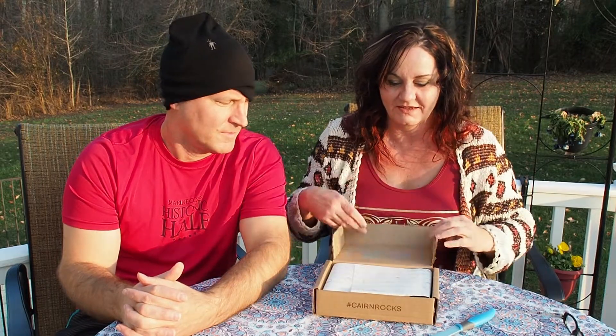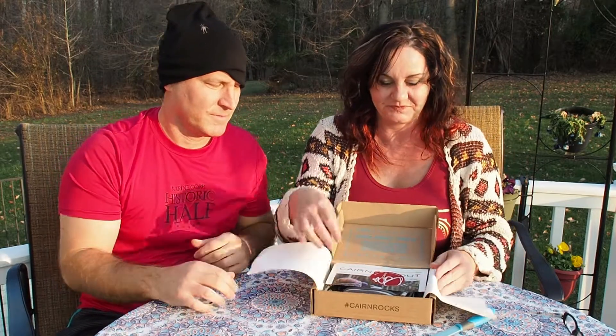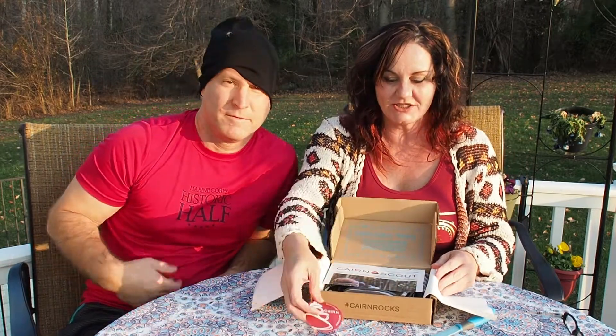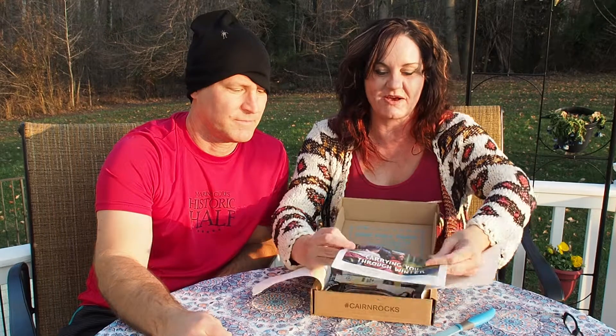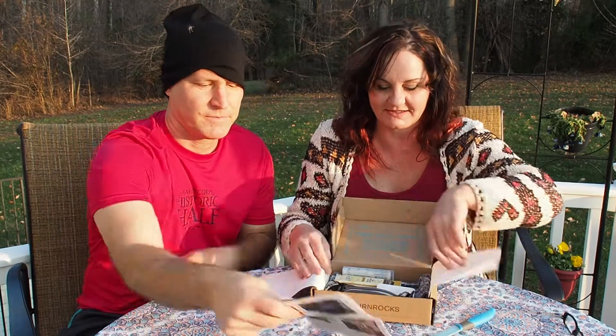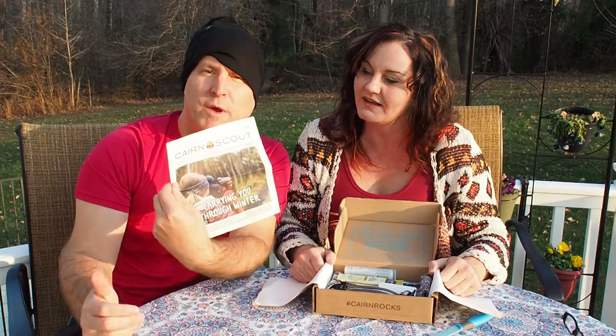We have not looked at it yet. It always comes in a nice little package. You get your little sticker and always sort of the brochure that basically talks about everything that's inside the box. This one's theme is carrying you through winter.